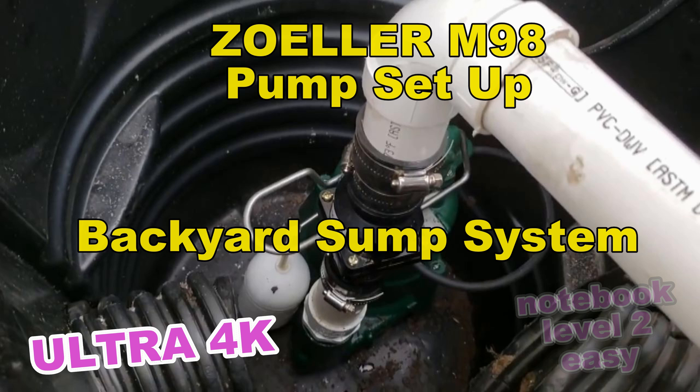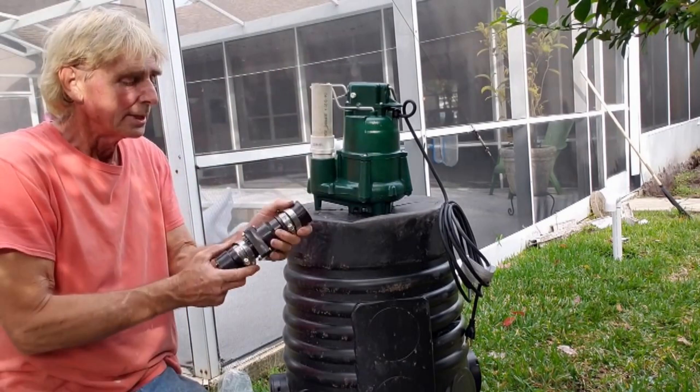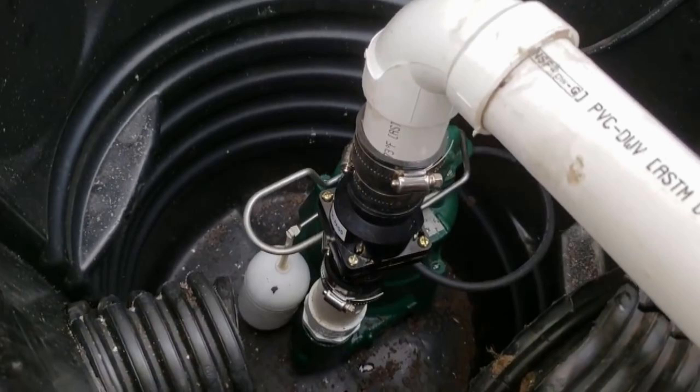It's very easy to set up. They now carry this at Lowe's, and it's the exact same pumps that I get from the supplier. So you can easily pick one of these pumps up. And here's how you set it up.